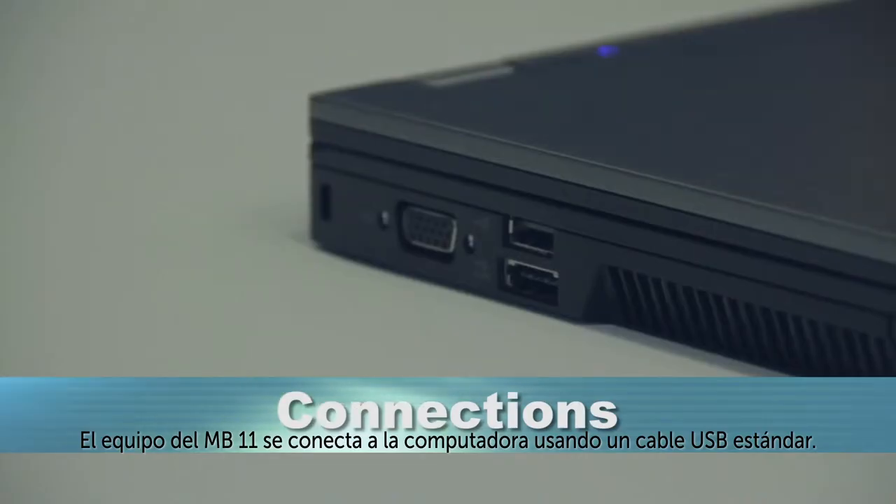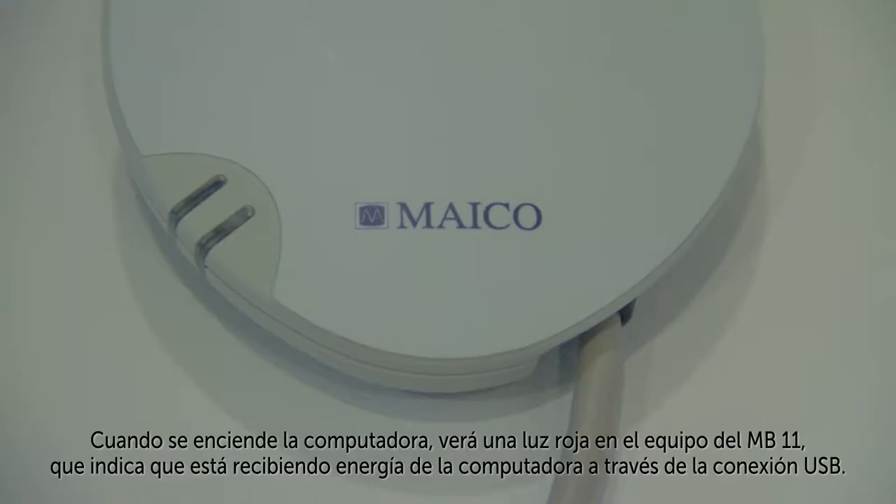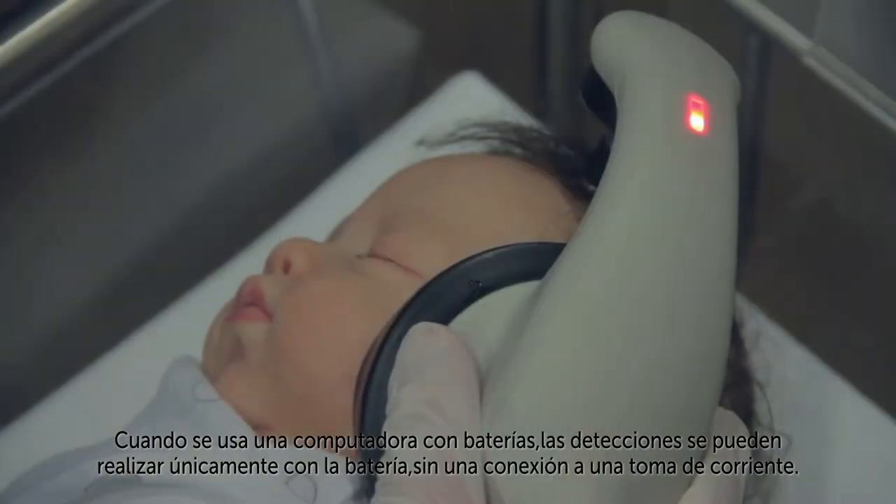The MB-11 hardware connects to a PC using a standard USB cable. When the PC is turned on, you will see a red light on the MB-11 hardware indicating that it's receiving power from the PC through the USB connection. When a battery powered PC is used, screenings can be performed on battery power alone without connection to an electrical outlet.